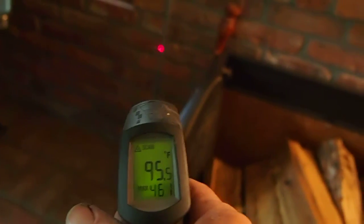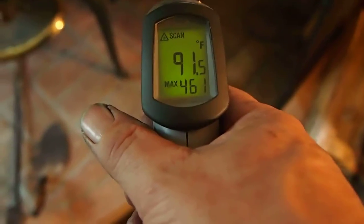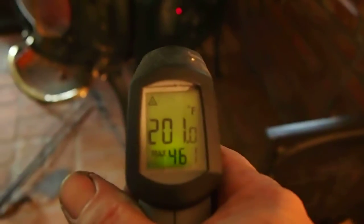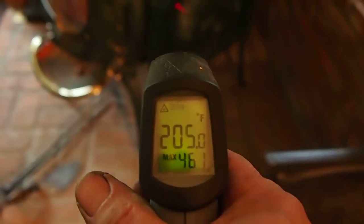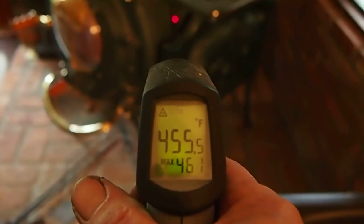97, 96 — go down by the floor, 86. The hearth itself 91. Back to the bear, there again low 200s, and the side of the stove again in the 450 range.